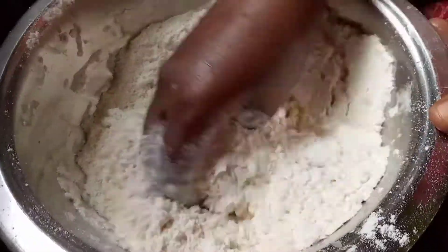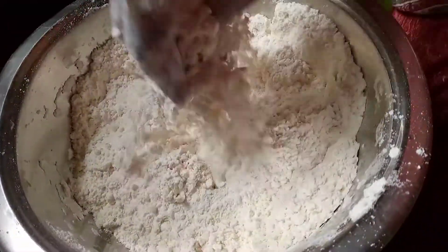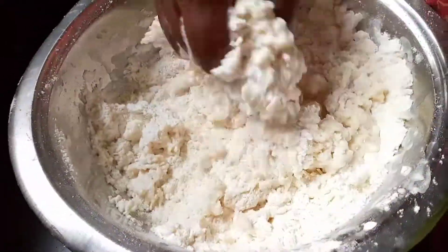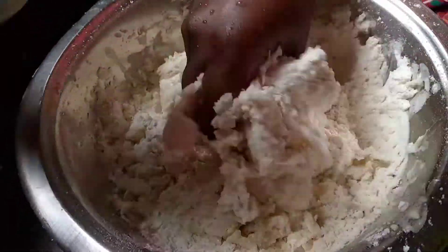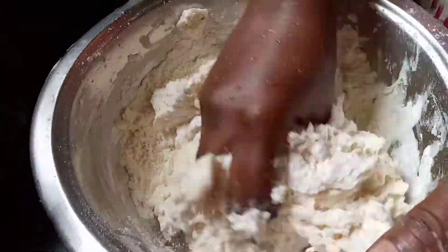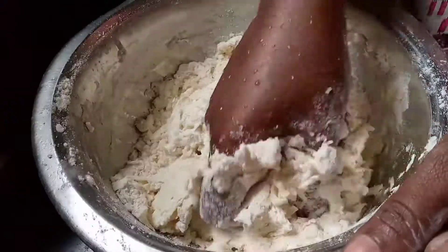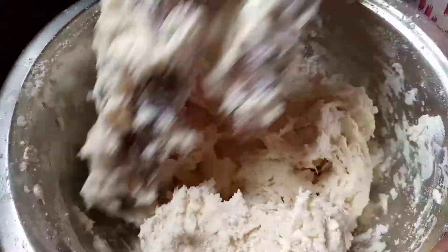After mixing with oil, you will get a nice crunchiness when you fry. Now we are supposed to make a dough like chapati, so add the required amount of water as normal, just how you do for making chapati dough.